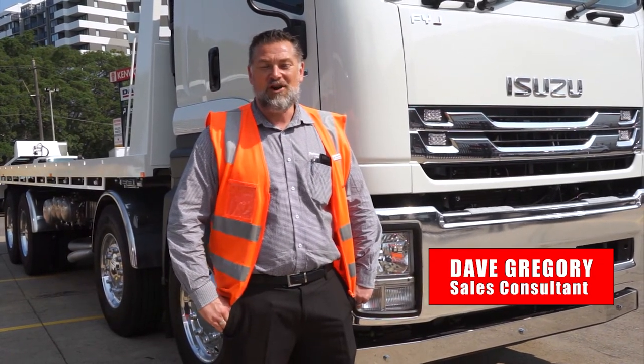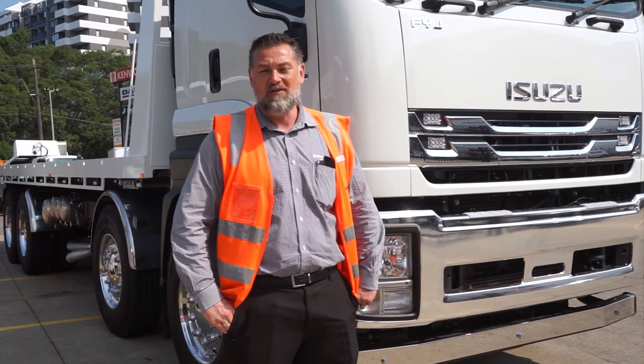G'day, I'm Dave Gregory, one of the salespeople down here at Sutton's Isuzu Trucks at Arncliffe. Just thought I'd take a minute to show you around a new FYJ tilt tray, and I'd like to thank you all for watching the video we're about to put together. So thanks a lot guys.